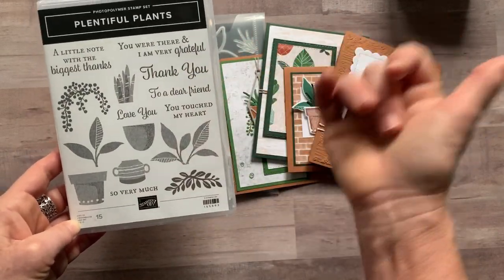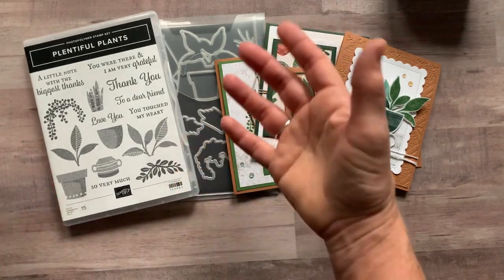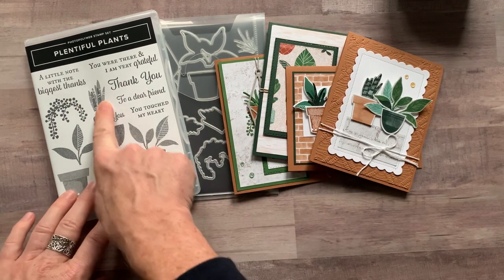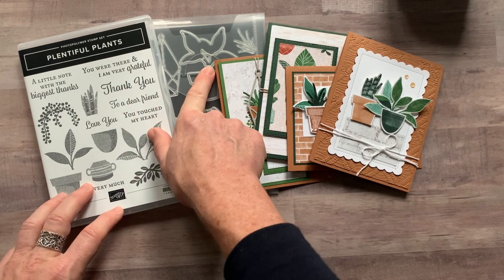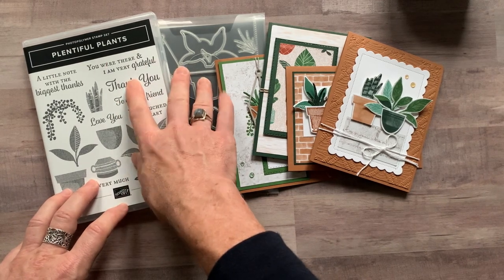If you need all thank yous, you could put 'thank you' on every single one of these cards, so you can customize the class to go to be exactly what you need. Option number one includes the Plentiful Plants Stamp Set and the Perfect Plants Dies — you get that in the bundle, which is a value of $47.50.